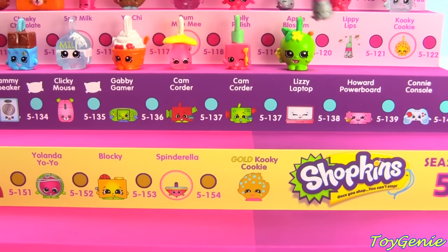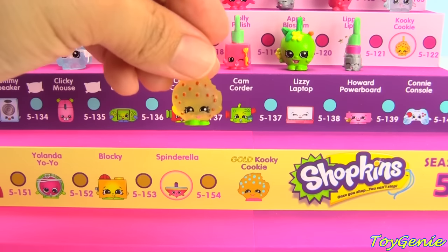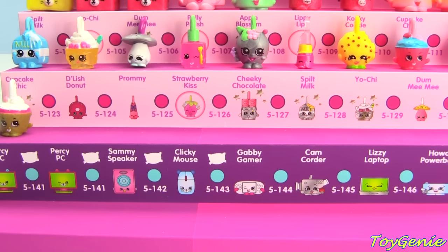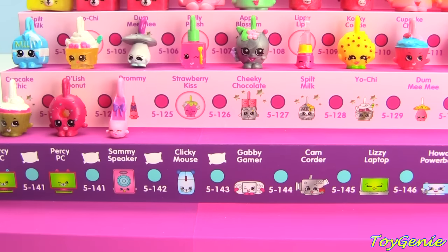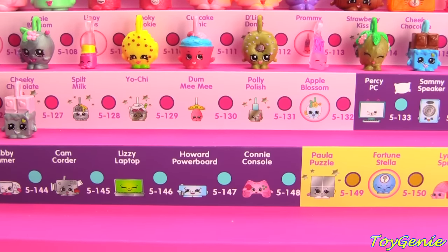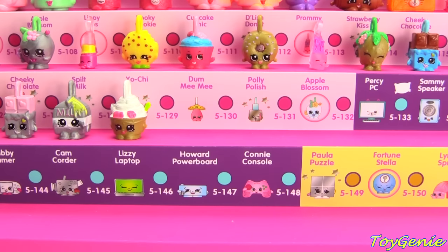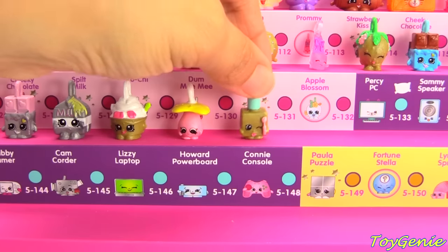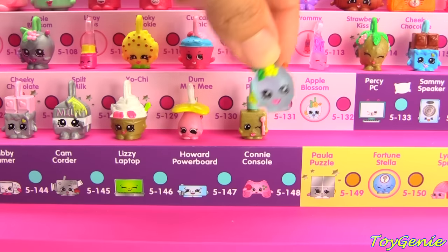Solid Apple Blossom, metallic Lippy Lips, and the translucent Kooky Cookie. Here is the metallic gold Cupcake Chic, solid Delish Donut, solid pink Prami, translucent Strawberry Kiss, metallic Cheeky Chocolate, metallic silver Spilt Milk, metallic gold Yochi, solid Damimi, metallic gold Poly Polish, and translucent Apple Blossom.